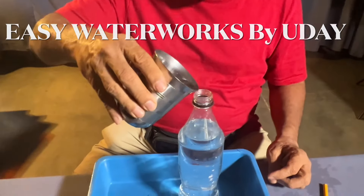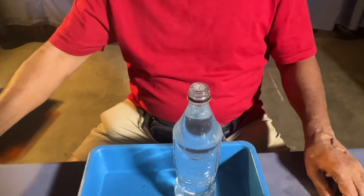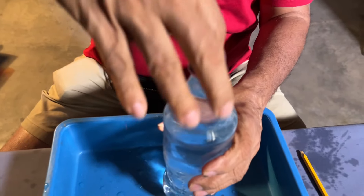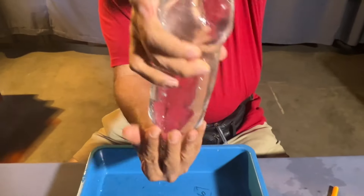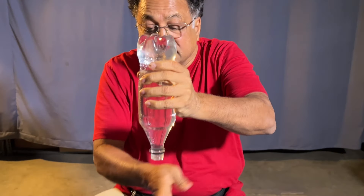Easy water trick. Pour water into a bottle and you can show this. Cover your hand, make it upside down, and leave it. The water doesn't fall.